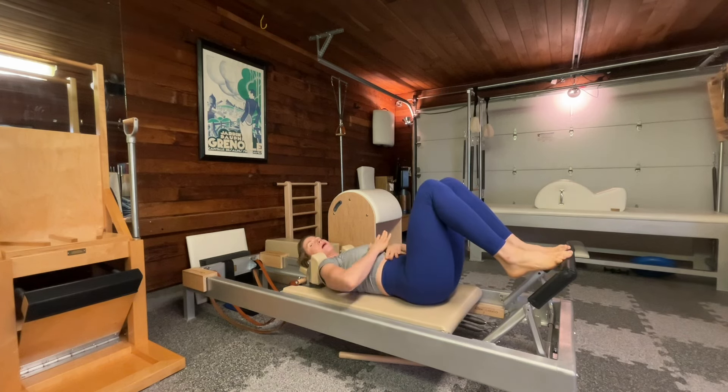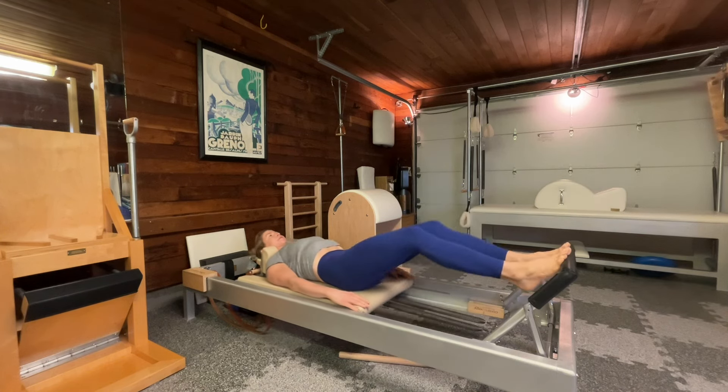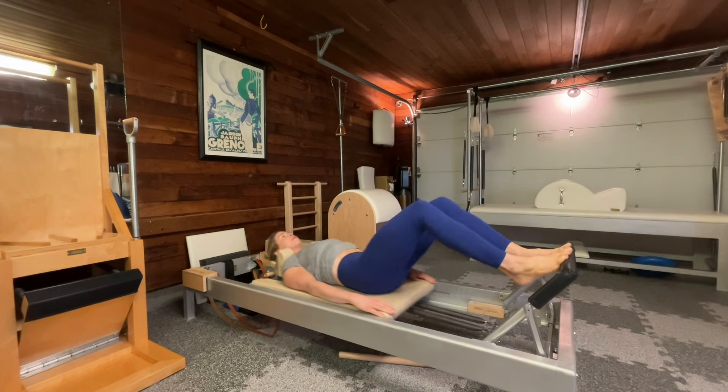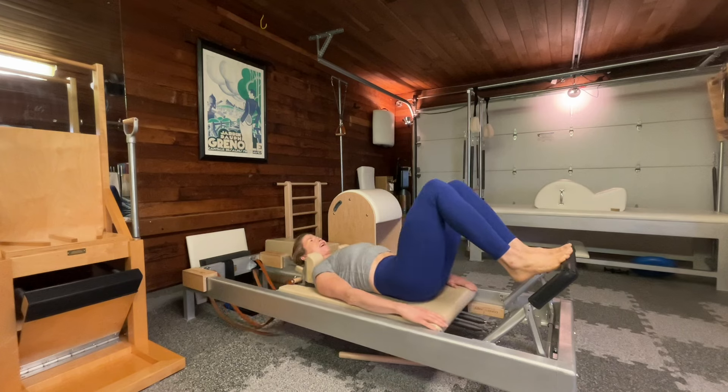I'm going to inhale, push out, keeping my push. I'm going to exhale, belly to back, resistance and springs to come in. I'll do 10 more. I'm working on closing the carriage, cinching my waistline without losing my push. I keep building my posture with each repetition, adjusting my body when I need to.